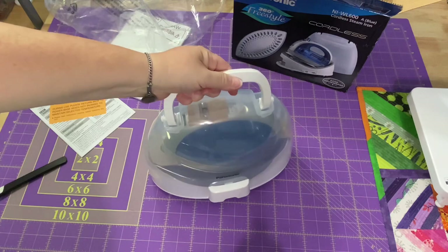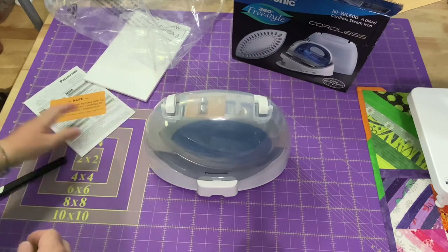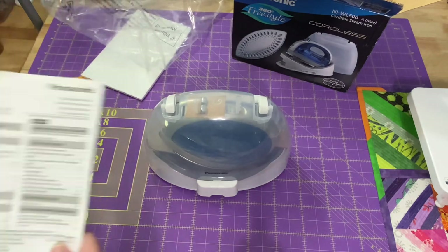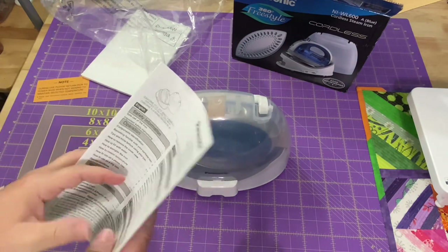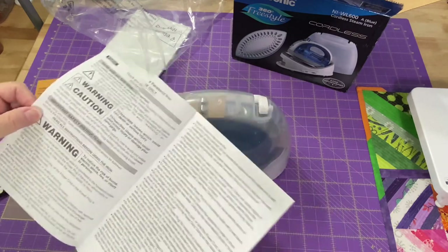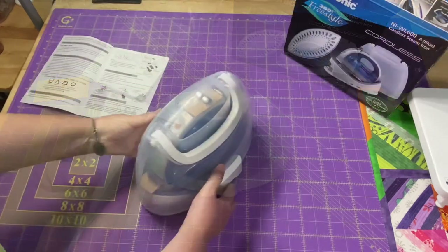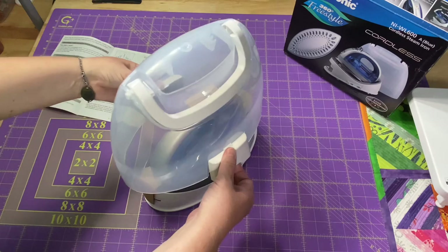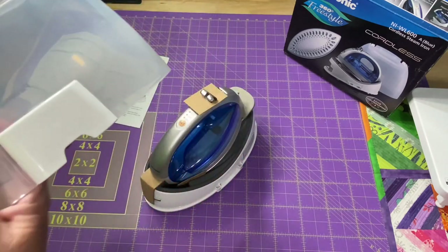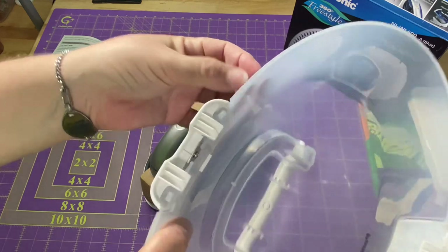Look at that, it has a carry case or a storage case. That's sharp. It has directions — I accidentally sliced through them. Never fails. You just lift up to take the cover off. It's a nice, sturdy cover, pretty thick, as you can see.